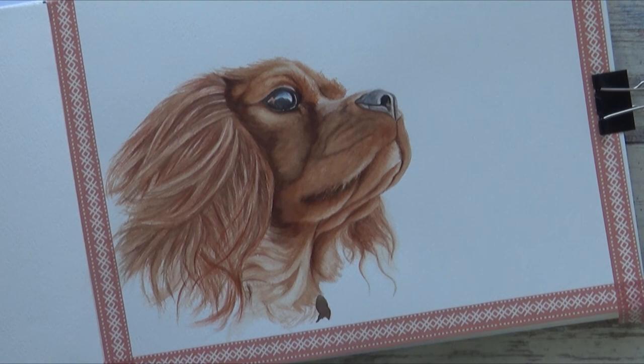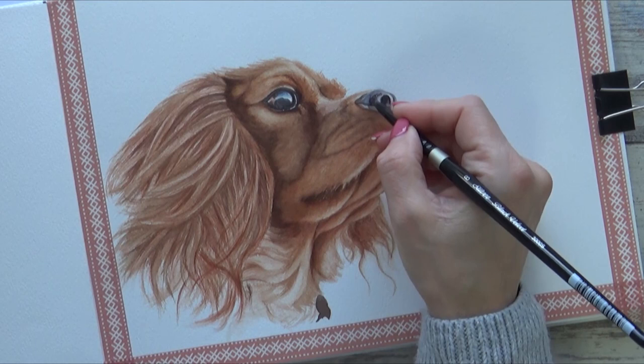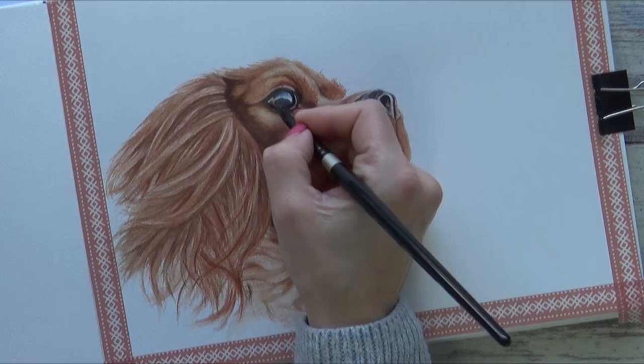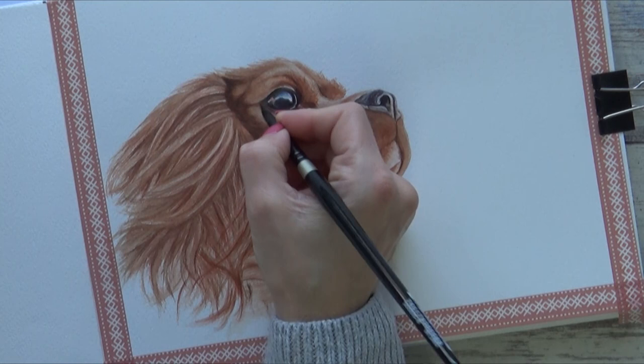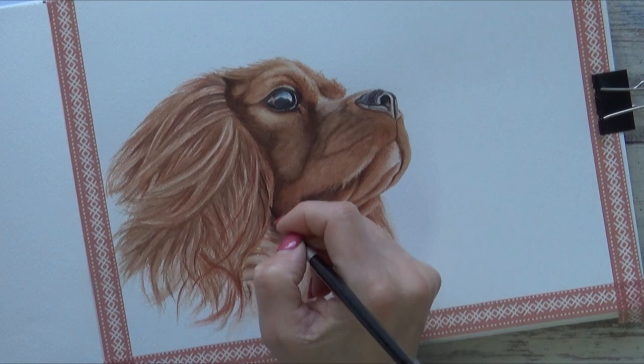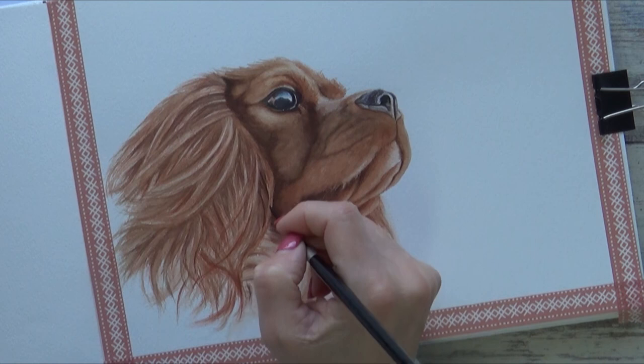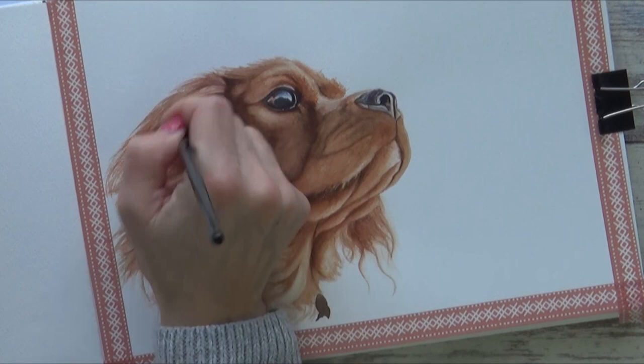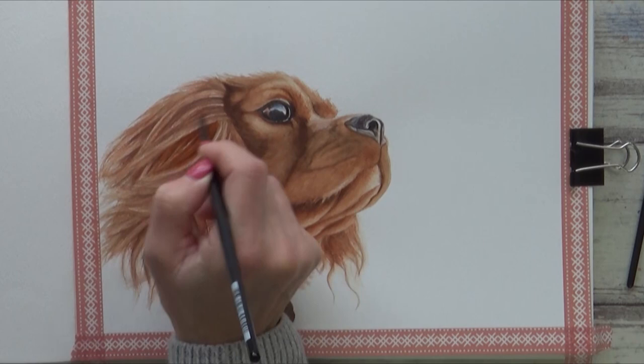I'm also going to add one last layer to the nose and eyes to balance out the contrast. And with the darker fur on the face, I'll just add a few darker strands of hair on this ear too. This did improve things, but I still thought that the ear in the foreground here needed to be a bit brighter, so I added yet another layer of Burnt Sienna. It can seem a bit repetitive, but it's worth spending a bit more time on it, and I was pleased I did.